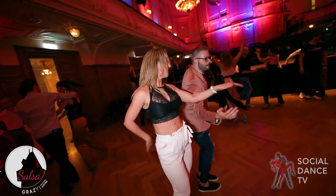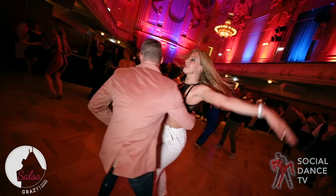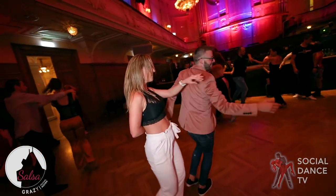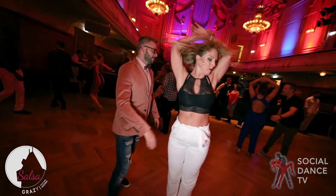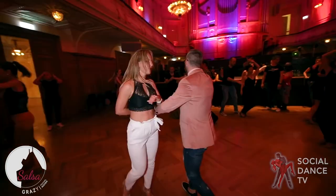Here he gives her a free spin from behind the back. She takes a double and he gives her the opportunity to do it by giving her some force, but also holding back just a moment longer. With his hands, he's asking for a free spin, but he's not dictating how many — he's just suggesting more than one and waiting to see what she decides. Very well done.